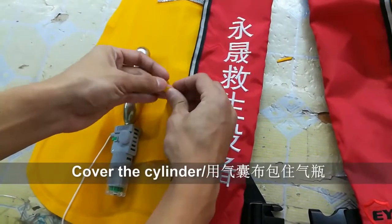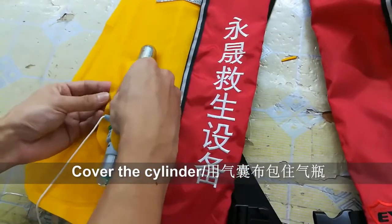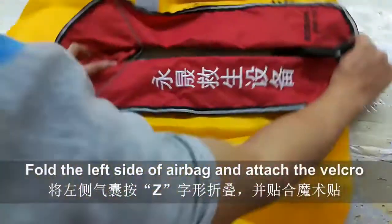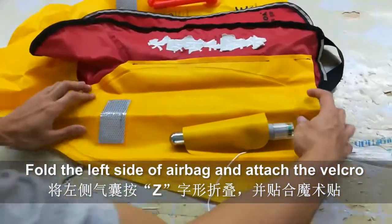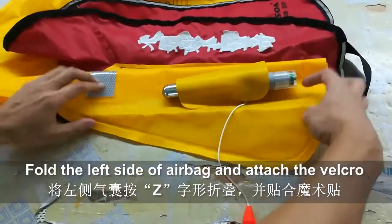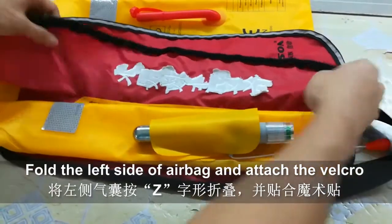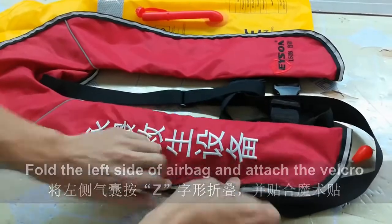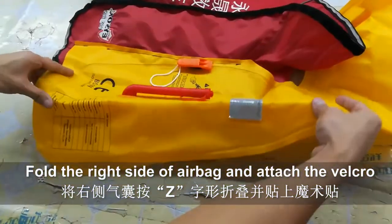Third, cover the cylinder as shown on the screen. Fourth, fold the left side of the airbag and attach the velcro of the jacket. Fifth, fold the right side of the airbag and attach the velcro.